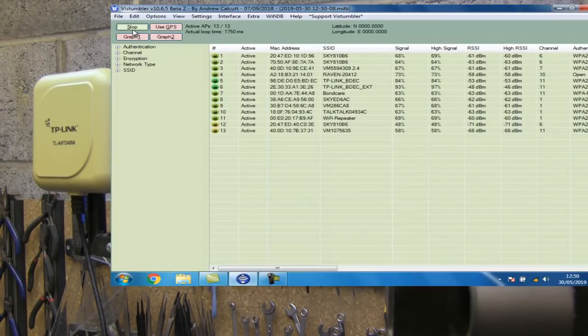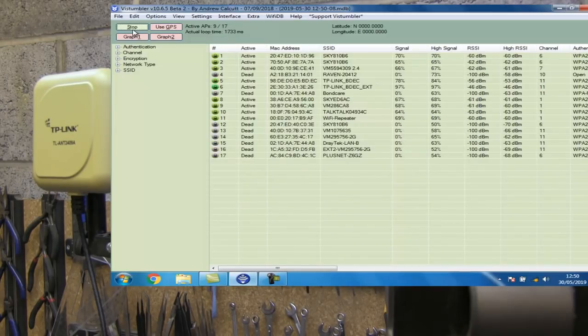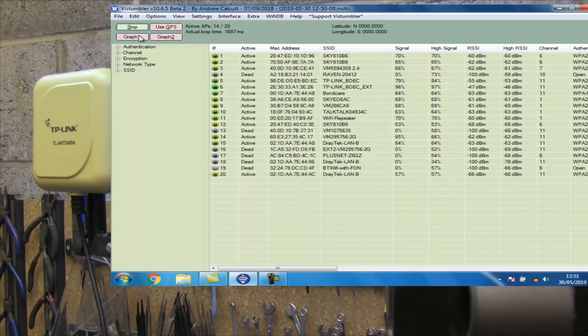I've loaded up 12 or 13 access points there and the majority of them are nice and green. It's not going to break any world records at 8 dB, but it's not doing too bad at all — it's probably working along the same lines as a single element Yagi, which works at about 8 or 9 dB. If we look at this access point here — Bondcare — it was up at 64%. I say if a directional antenna operates at 50% or above then we take a look at it, so 63% is not too bad at all. It's probably working around the 8 dB it's claiming.